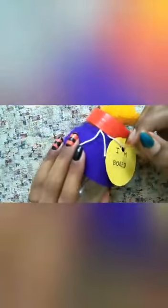Now our DIY 'I am bored' jar is ready. Our cute little 'I am bored' jar is ready. You can also use two colors or double colors, but I used only a single color. If you like this video, please subscribe to my channel.